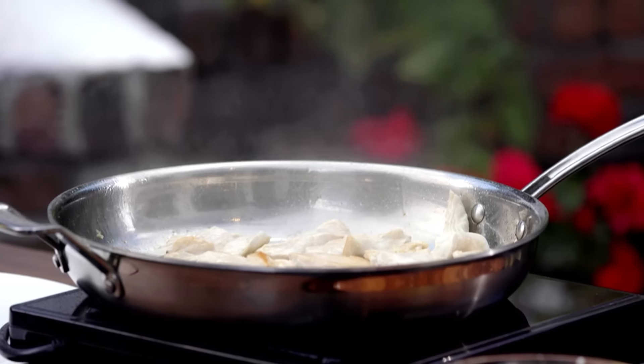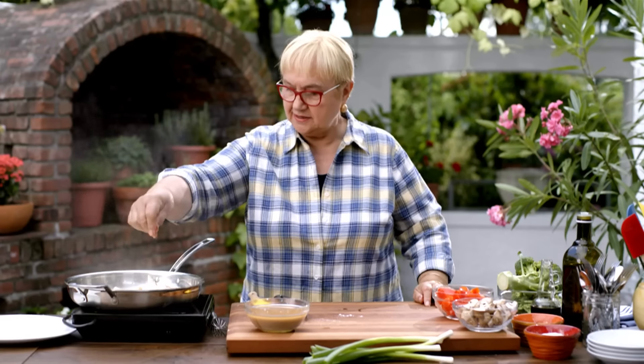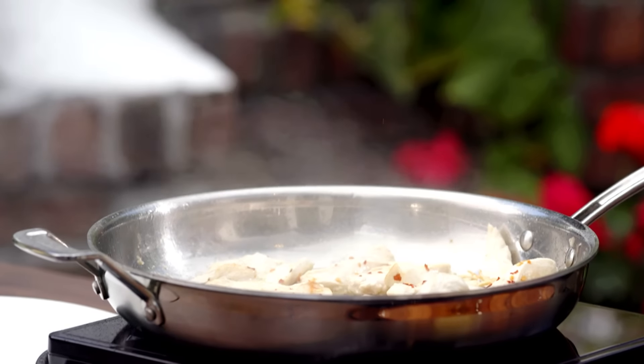I like my stir-fry spicy, so I'm going to put a little pepperoncino on the chicken, and then some more later on with the sauce. Let's get the vegetables ready.